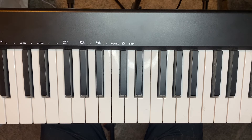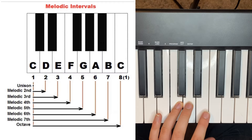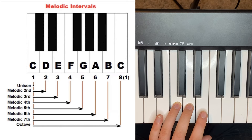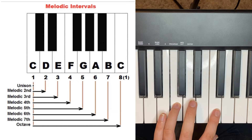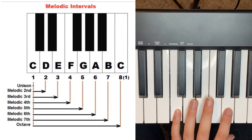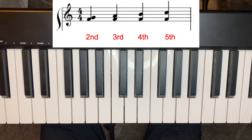Quick review on intervals to start us off. Here's an image with our intervals starting from C. In my previous video I covered seconds and thirds. Seconds is C to D, thirds is C to E, fourths is C to F, and fifths is C to G. We're going to talk about how to read those quickly, what to look out for, and try to play those quickly. Looking at the sheet, this is what second, third, fourth, and fifth look like when reading them.